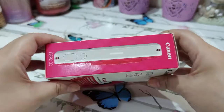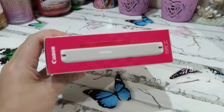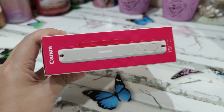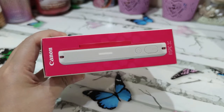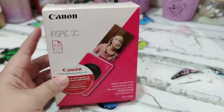It instantly got my attention because it says 'instant camera printer' and it looks really slim — the box alone is pretty slim. I thought, okay, that's not bulky at all; I can carry it around with me and fit it inside my purse or even a small bag. Since it was Valentine's Day at the time, guess what I got for Valentine's! So let's go ahead and do a quick unboxing.